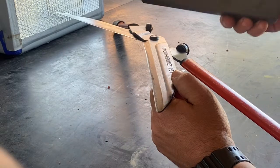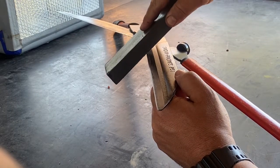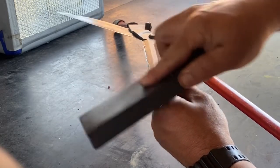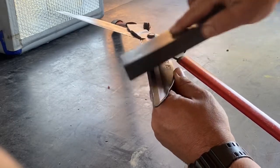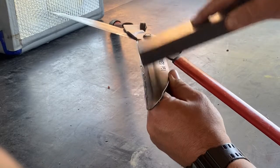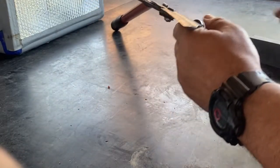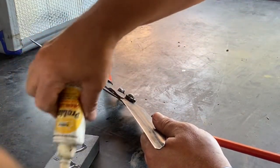Hold it where you've got a good angle where you can see — you don't want it too shallow, you don't want it too steep, somewhere around there. That's enough because it's sharp already, so you just do that as much as you need to. Put a bit more oil.